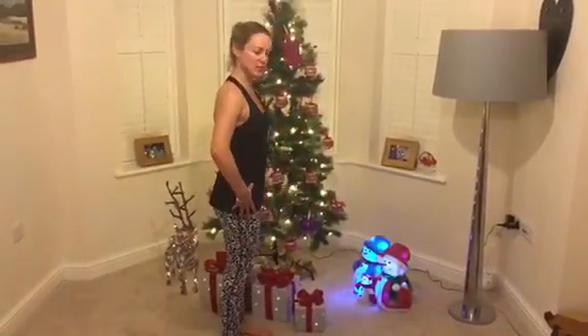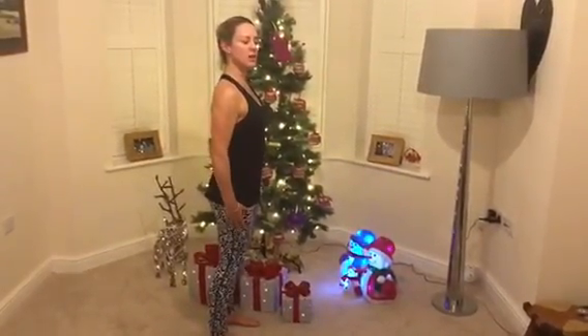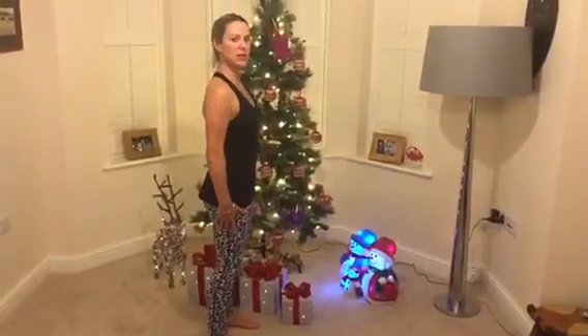I'm going to show you from a side on position so you can see the technique. Feet and knees hip distance apart, shoulder blades just sliding down flat against the rib cage into my back pockets, connected through pelvic floor and my deep transversus.